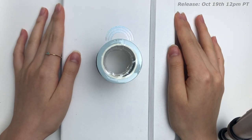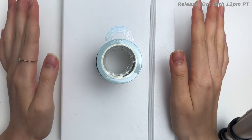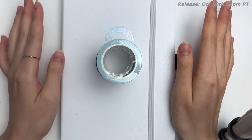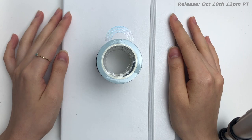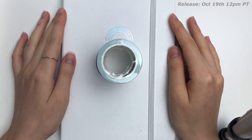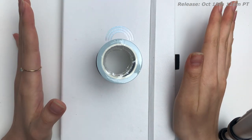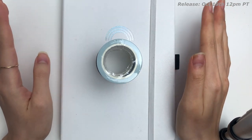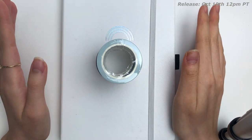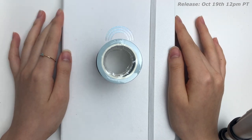Hi everyone, this is obviously a bit of a different video. I don't typically dedicate videos to certain new releases, but the number one question I get is about my washi tapes because they're not readily available. If you have been wanting to get your hands on some of my washi tapes, this is a perfect opportunity.